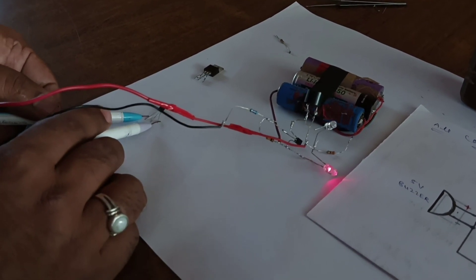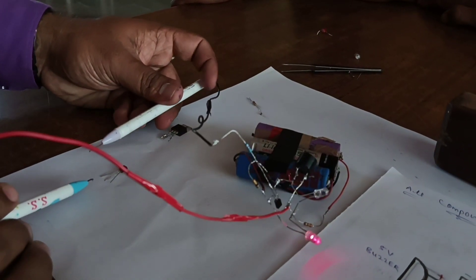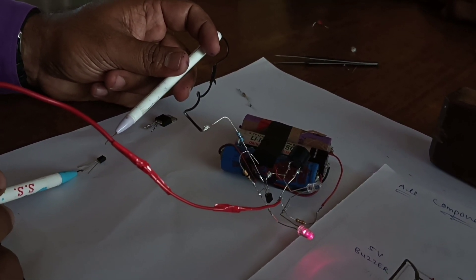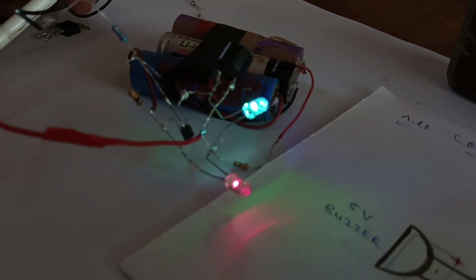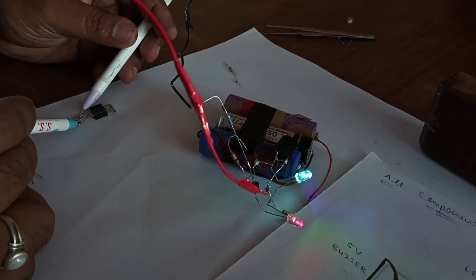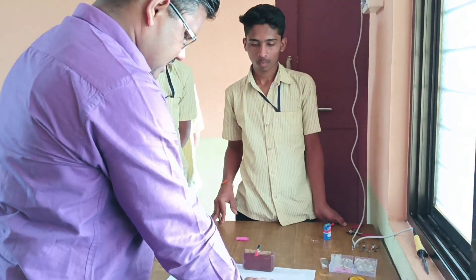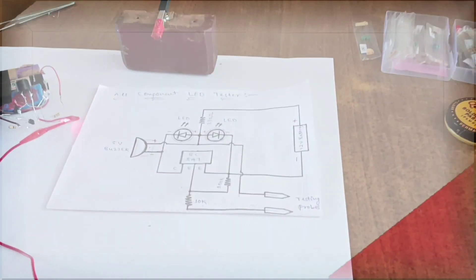Check the BC547. This is an NPN transistor, so it will show an indication when we connect positive to the middle and negative to the collector. Similarly, when we connect positive here and the tester to the emitter, the LED blinks — meaning this is also OK. Next, test the MOSFET — this is also OK. These are all the components you can test with this all-component LED tester.